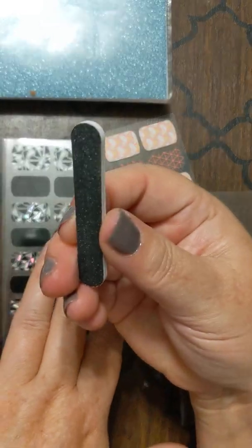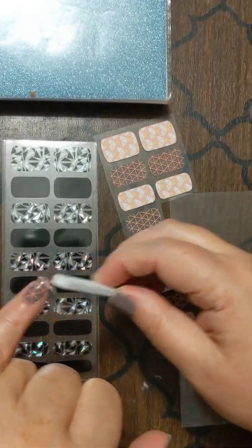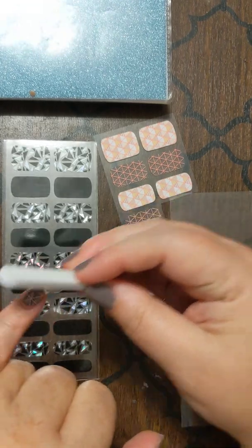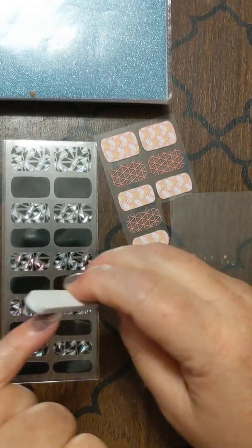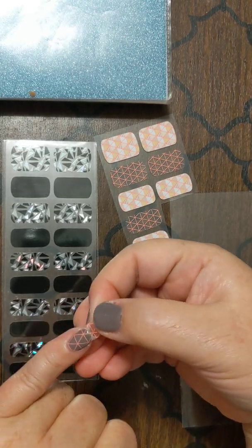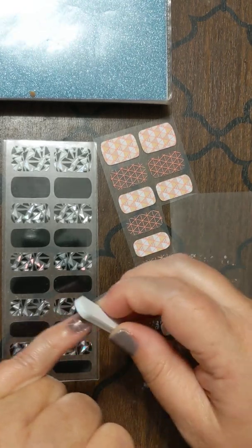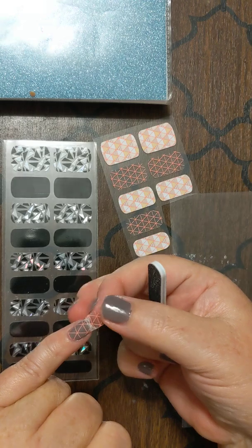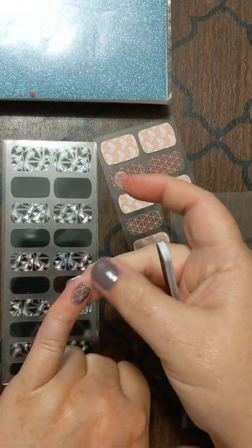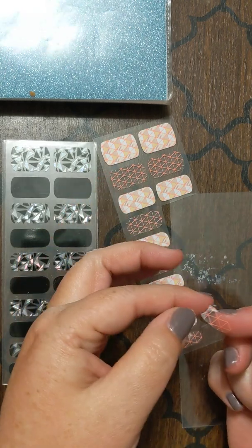I'm going to just grab one of my mini files and file off my excess. They are thicker than a polish strip or a lacquer strip, so it does take a little more. But there we go — and poof, I've just applied a gel strip.